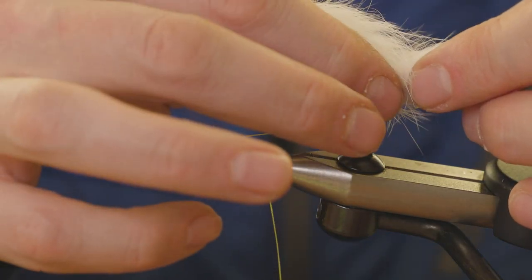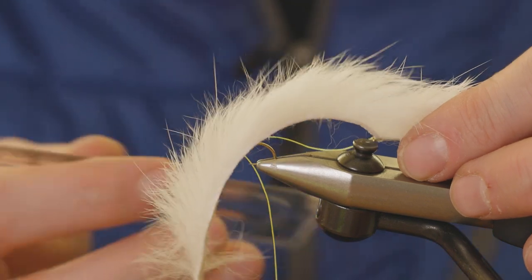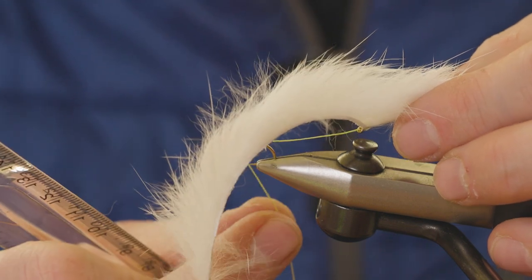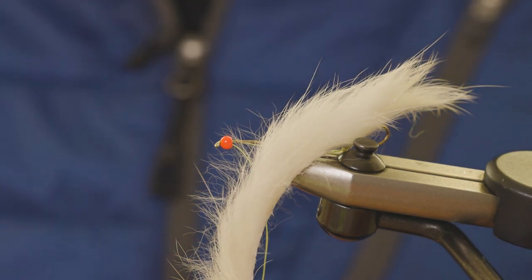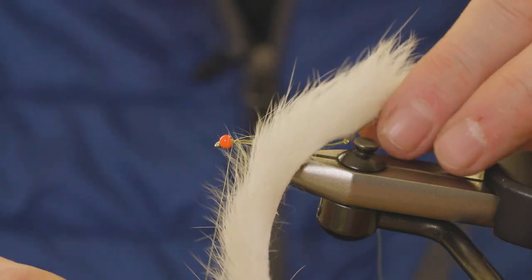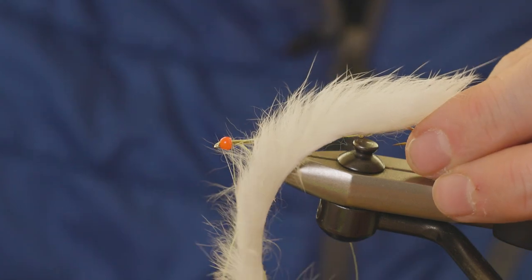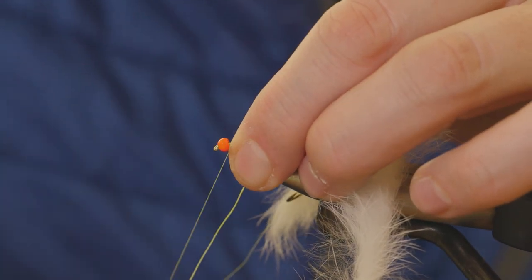We want this fly to be five centimeters long, so I'm going to measure this and get this roughly right. From the front of the eye of the front hook to the rear of the rear hook needs to be five centimeters. I'm going to attach my thread and switch back to a chartreuse thread now. Make sure this is still correct — I've squished it down a little — yes, that's five centimeters. Now we want to properly secure this braid, so just bind this down.